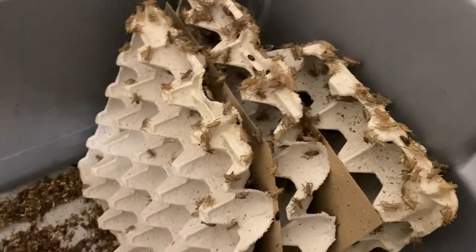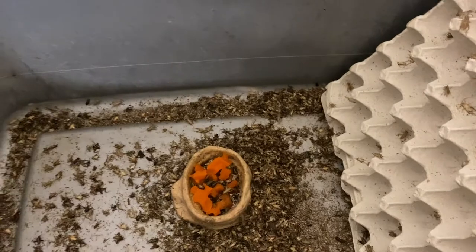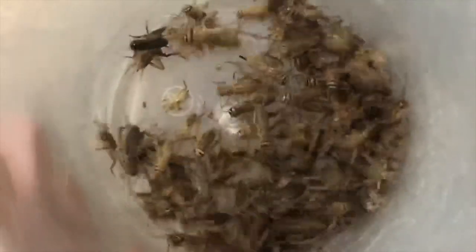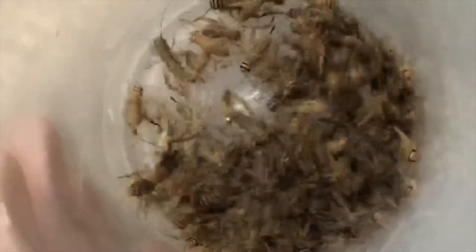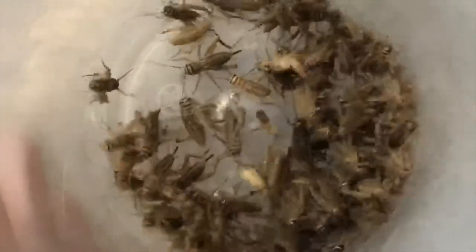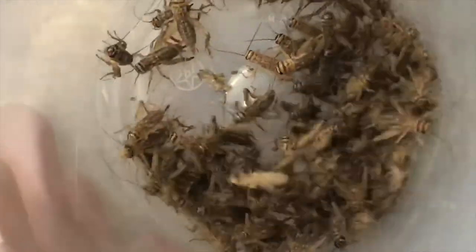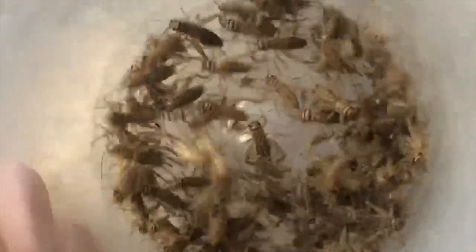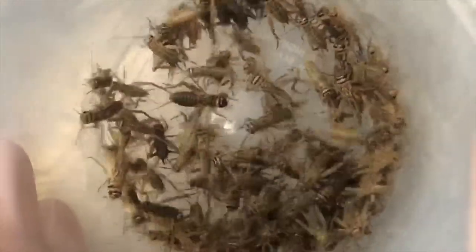Moving on to crickets — I keep these in a big 30-gallon tub. I have gut load here, some with high vitamin A. You can use others that are high in water and fluids, or throw in oranges, potatoes, and other things. These are four-week-old crickets. I dust them right in the container and they're ready to be fed. This is another main food source for collared lizards or any insectivore, and they have a good protein ratio.